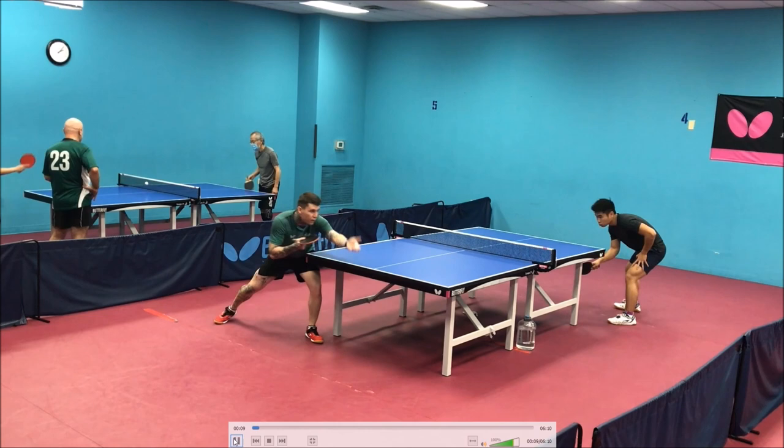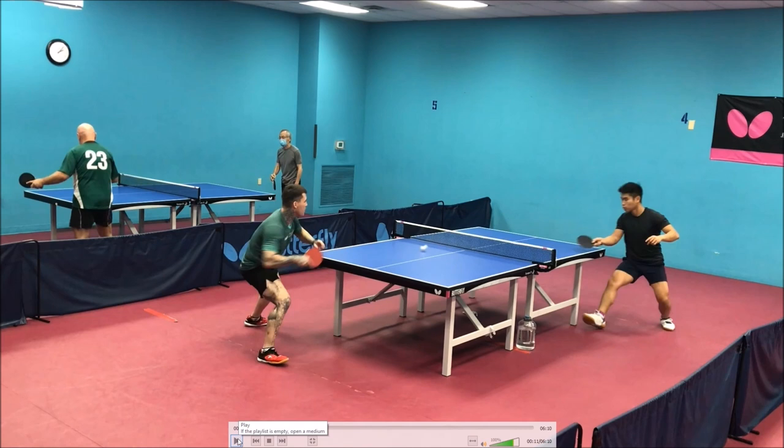That was a no-spin serve. You read it as heavy underspin, which is why it popped up. On that, if you want to push it, make sure you really push it instead of just tapping the ball, or flip it — because it's light, you don't really need too much power to get that over the net.